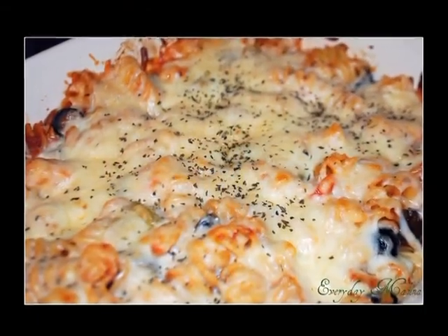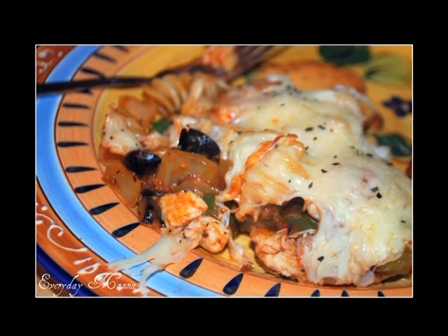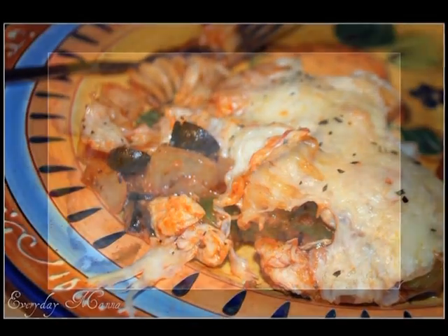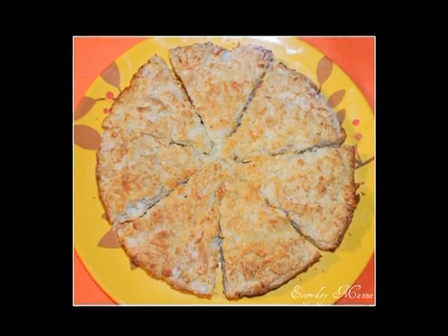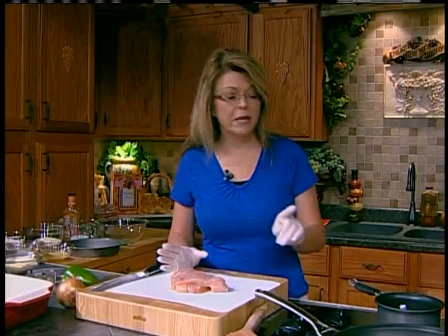Hi everybody and welcome to Everyday Manna. Today we are going to be making one of my favorite kinds of food. We're going to go to Italy today. We're going to make a chicken pasta bake and put that in the oven. It's a meal in one — got your veggies, got your meat, got your pasta, got everything. Alongside that we're going to have a cheesy quick bread and just a garden salad with a purchased bottled salad dressing.